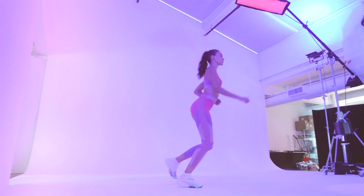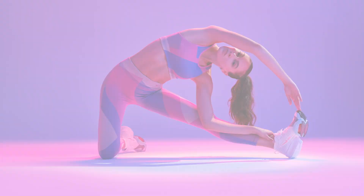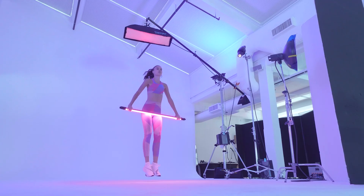BronnColor users, we got you! Sekonic has made the L858D compatible with BronnColor strobes via the RT-BR transmitter module.